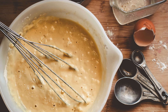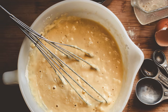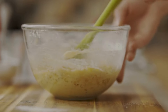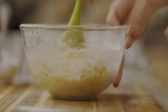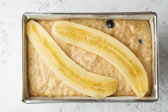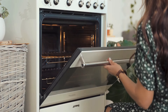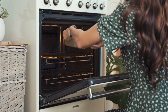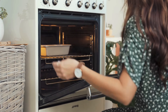Combine the dry ingredients with the banana and egg mixture and stir until a smooth batter forms. Add the melted coconut oil, unsweetened almond milk, and vanilla extract to the batter, and mix until everything is well incorporated. Pour the banana bread batter into the greased loaf pan, spreading it evenly. Bake in the preheated oven for approximately 45–55 minutes, or until a toothpick inserted into the center comes out clean. The exact baking time may vary depending on your oven, so keep an eye on it.